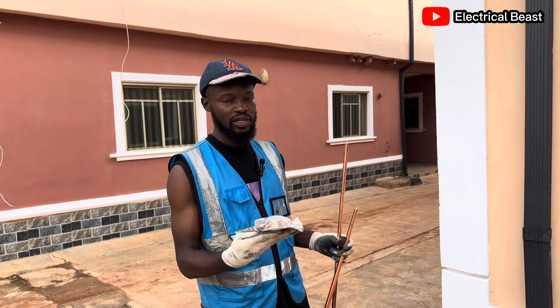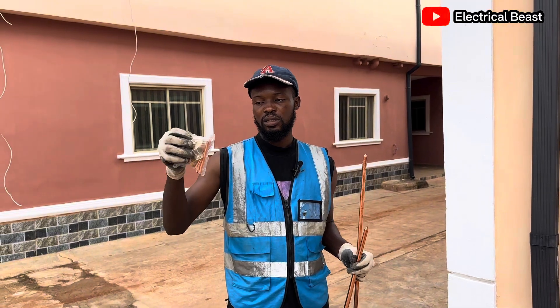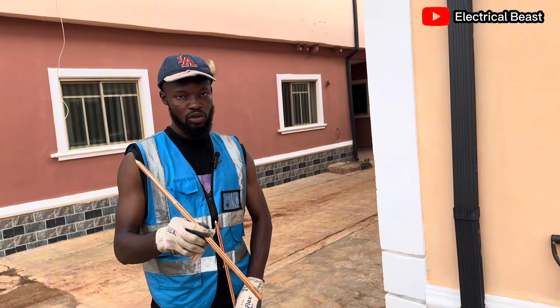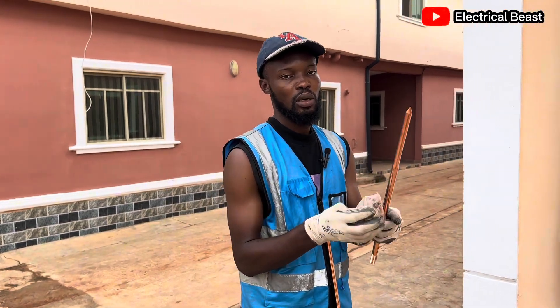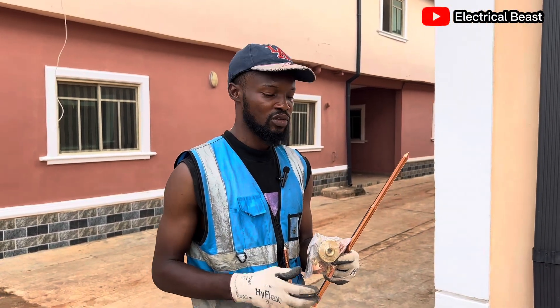Now as you can see, I have the arrestor set in my hand. This is the one you place on the roof. You arrange it, couple it to this one, place it on the roof and nail it. I'm going to show you how it is done at the end of the video.